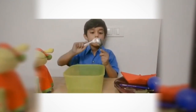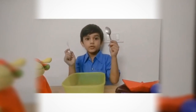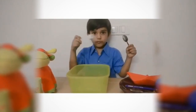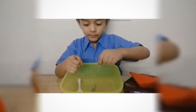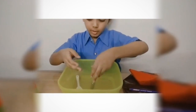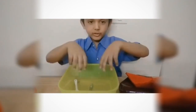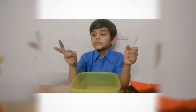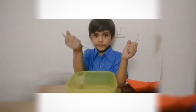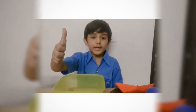Now I will pour my metal spoon and plastic spoon together. Let's see what will float and what will sink. My metal spoon sinks and my plastic spoon is floating. I know why — my plastic spoon is very light and my metal spoon is very heavy.